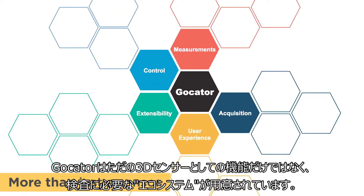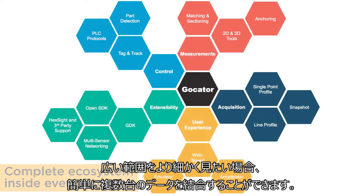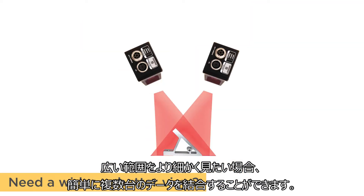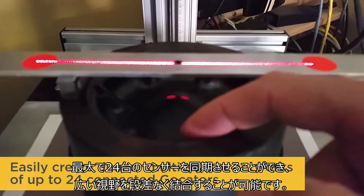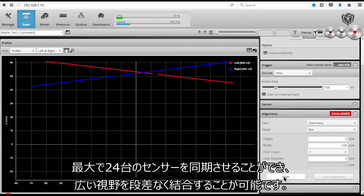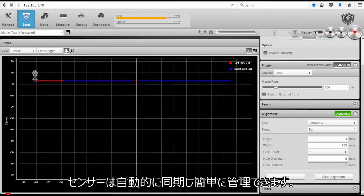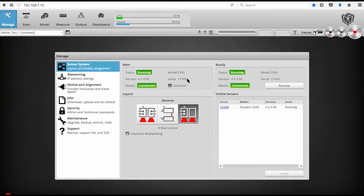GoCator is more than just a sensor — there's a complete inspection ecosystem inside every GoCator. Need a wider or better view? Easily create dual or multi-sensor networks of up to 24 seamlessly connected GoCators to increase the field of view and scan coverage without compromising quality. Plus, sensor synchronization is automatic and simple to manage.